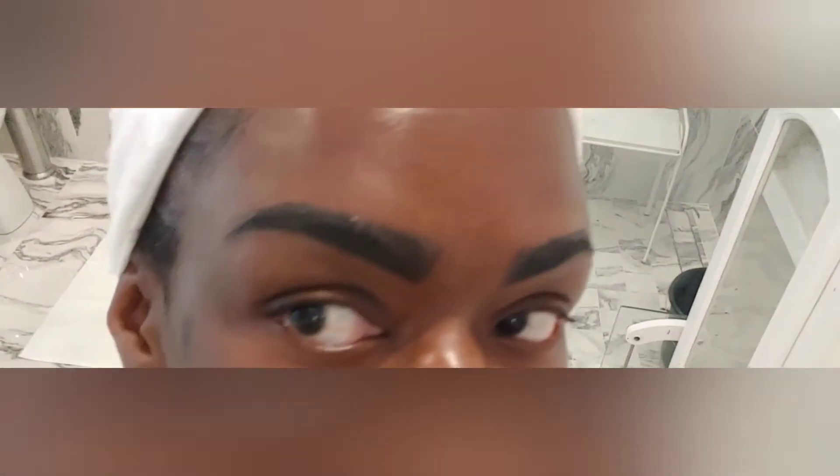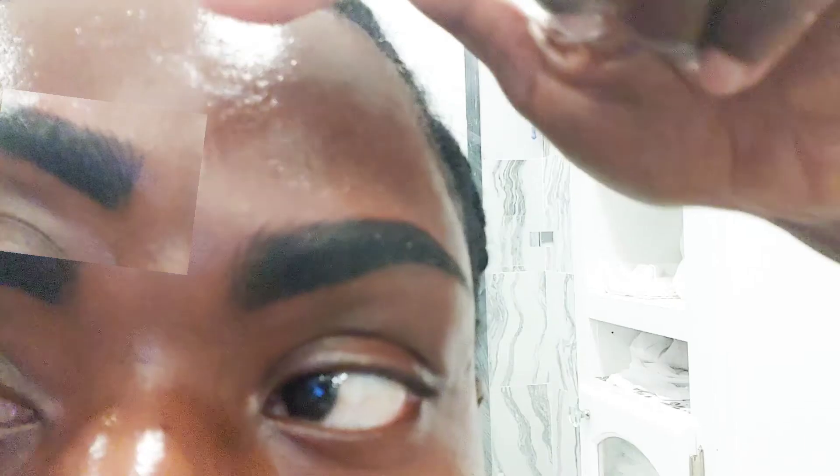So guys, here's the finished product. It is looking full and lush. It's not going to stay as dark — she said that in a few days the darkness is going to come out in the brush strokes. Like after I shower, you could see the brush strokes and it looks like actual hair in my eyebrows making them fuller. And this is the way it looks. I'm just loving it.